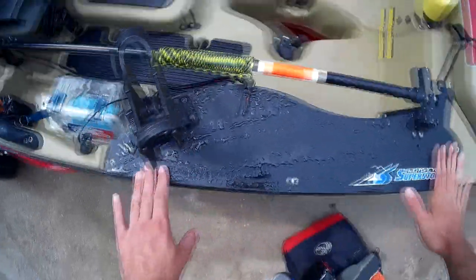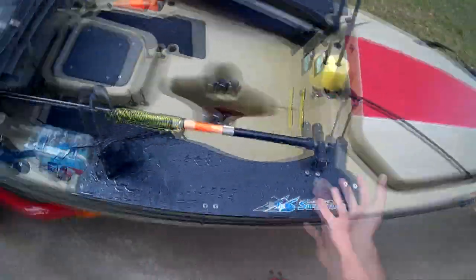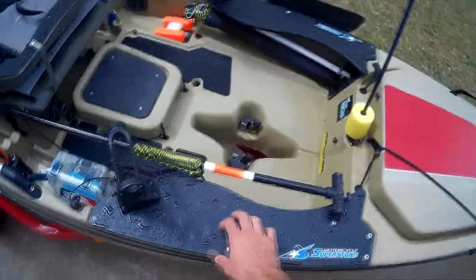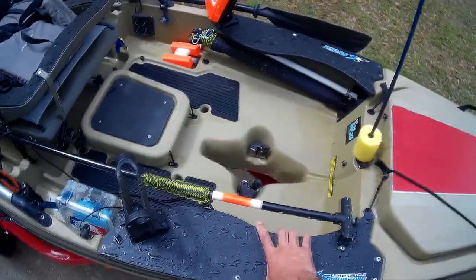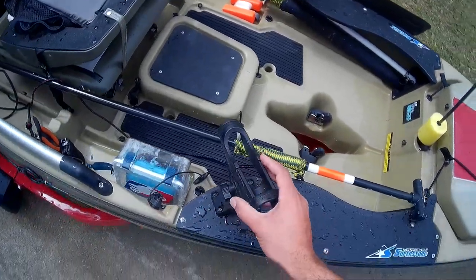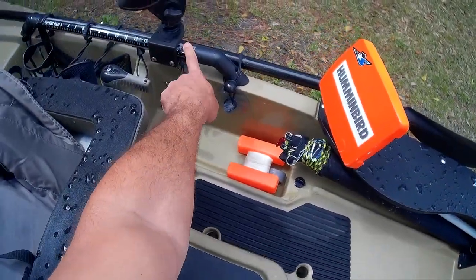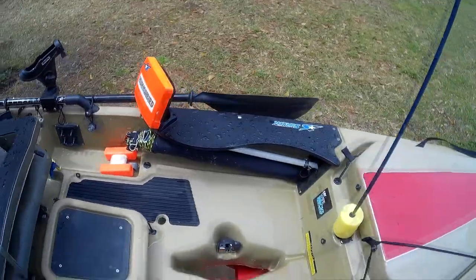I have these custom platforms made by Mad Frog Gear. They give me a little bit more real estate as far as being able to mount stuff, prop my legs up, or whatever I want — it leaves my options open. It also tends to protect whatever I put in my rod holders. I have two Scotty rod holders — one here and one placed on the grab rail on the other side.